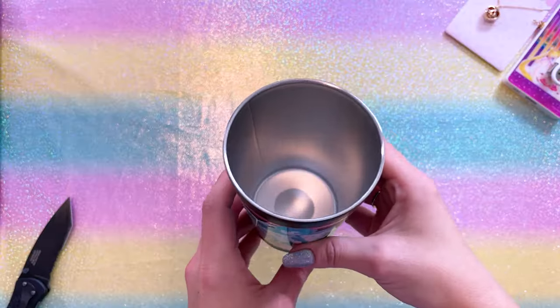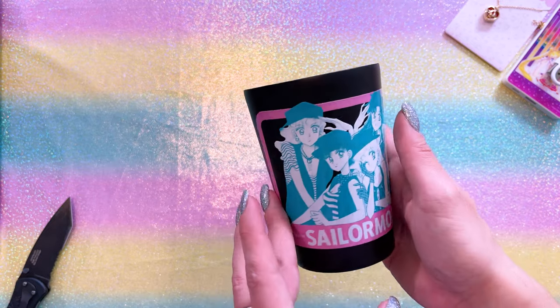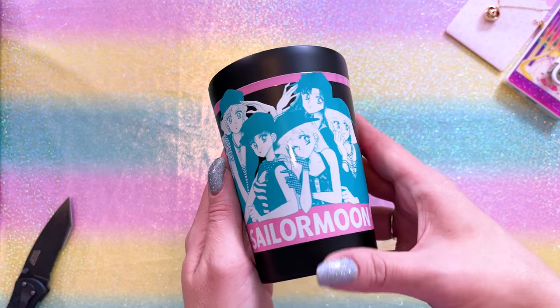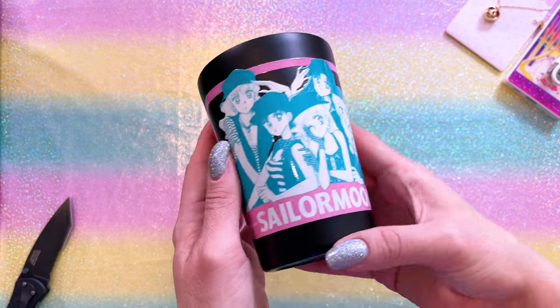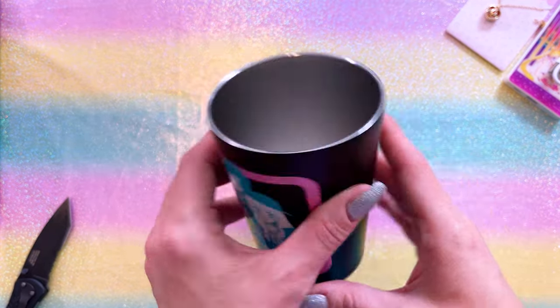It's Christmas in the Sailor Moon collection room! This is an insulated tumbler — so if you want to put cold or hot beverages in here, it'll keep them cold or hot. And this features a really cool manga print of all of the inner Sailor Guardians on the front. The rest of it is relatively simple but neat and pretty.